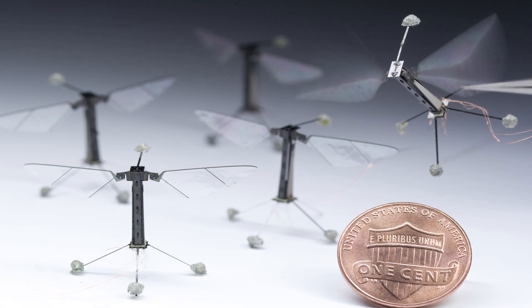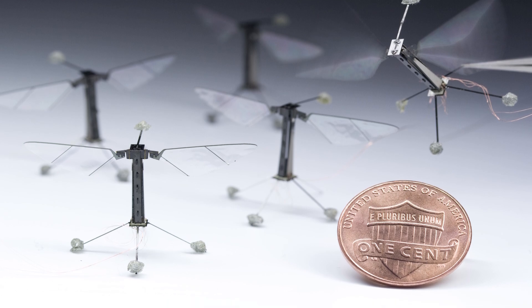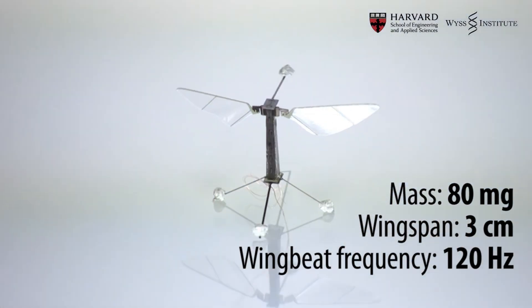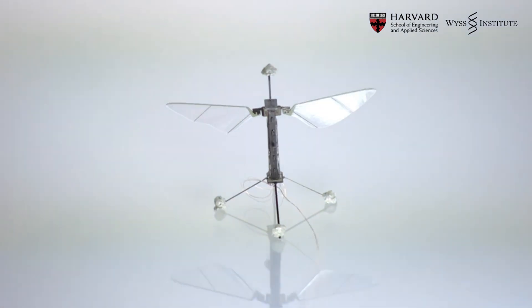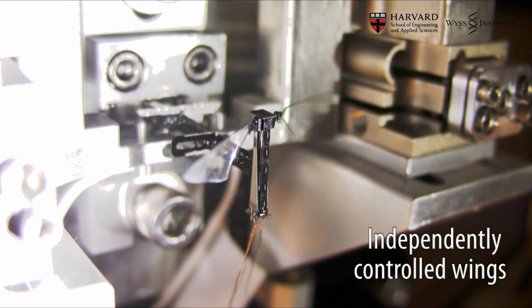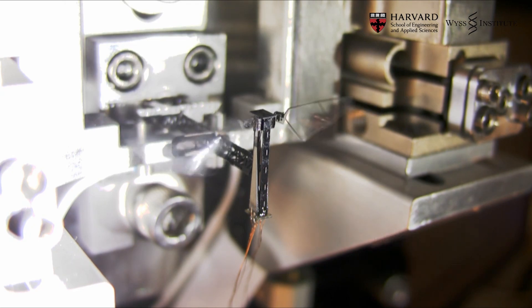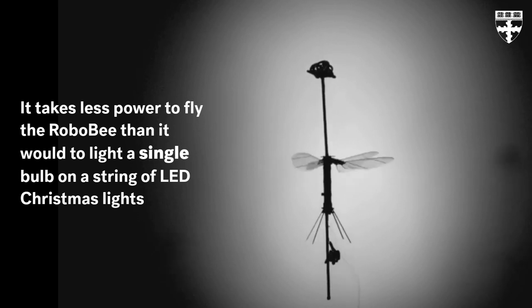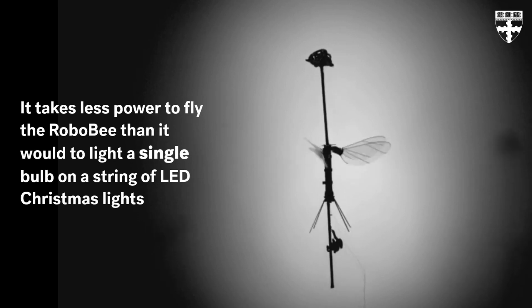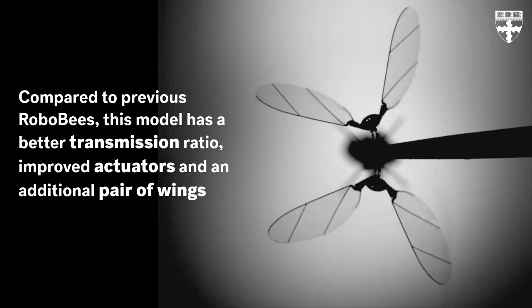Flapping robots also must control wing speed in order to rotate. The Harvard team has developed a new model which analytically maps out forces and torques, thus allowing the best combination for yaw control in real time. On top of this, the Robo-B has highly efficient actuators and a solar array. Even though it's untethered, it is worth noting that a laser is used to power the array, so winged robots will need an upgraded power source.